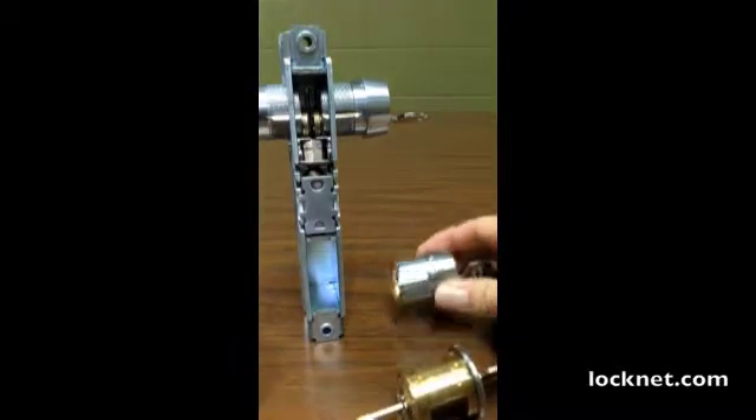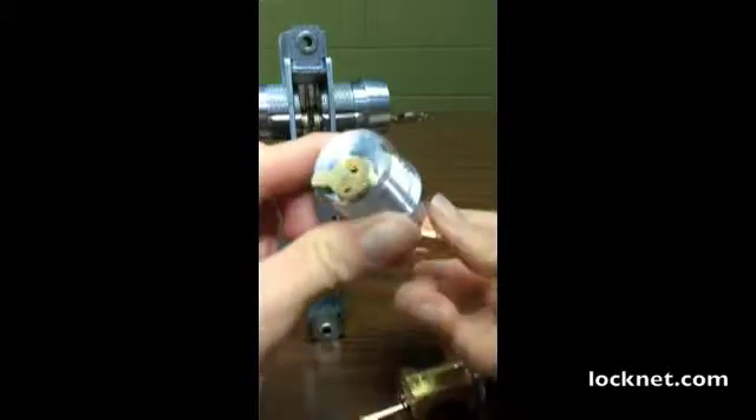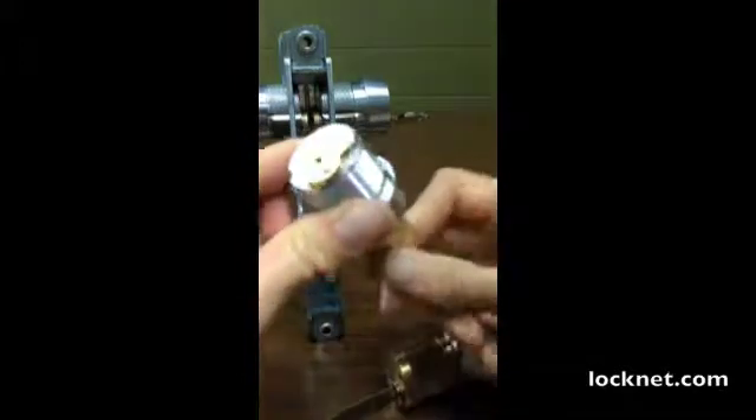This is a mortise cylinder with a cam on the back, and when I turn the key, it rotates the cam.